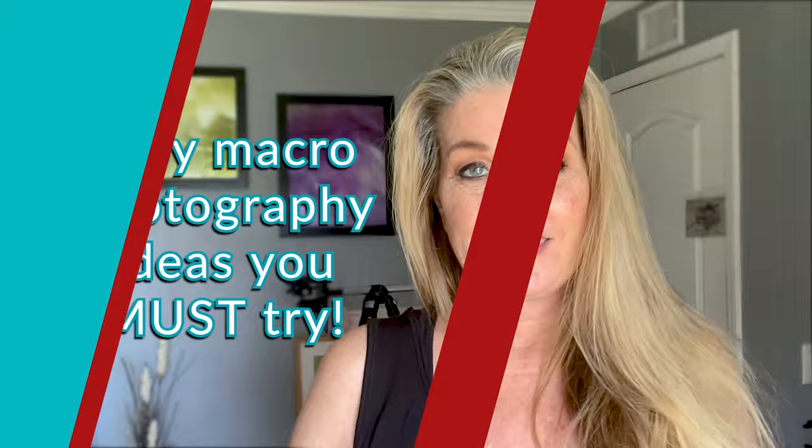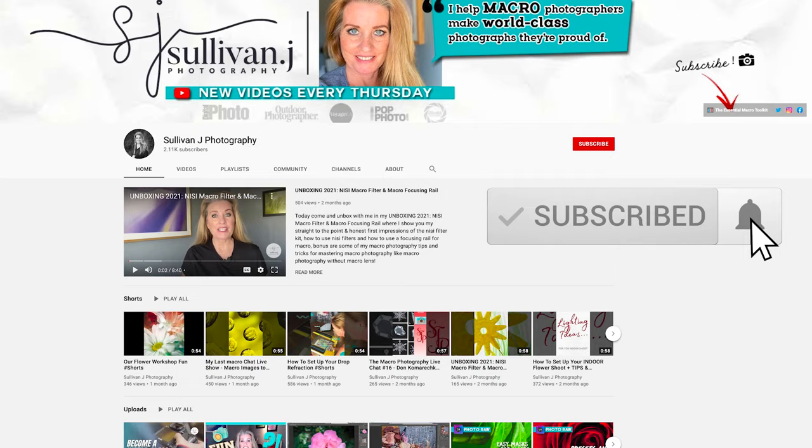Today I'm going to share with you five easy macro ideas you must try. For the best basic macro photography ideas, subscribe to the channel and hit the bell to be notified when I post a new video every Thursday.